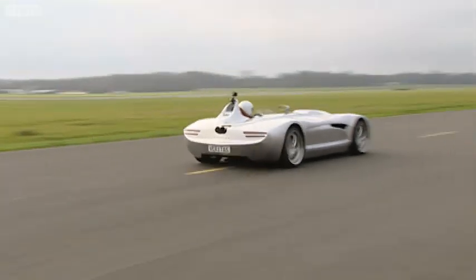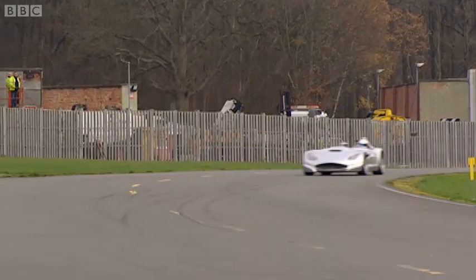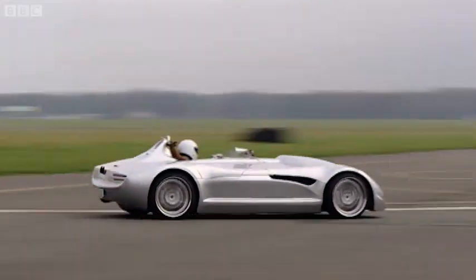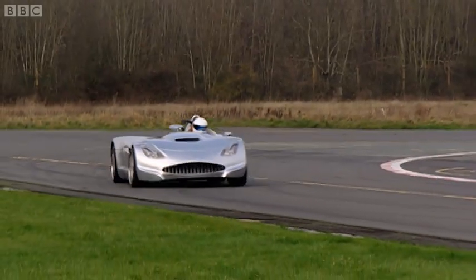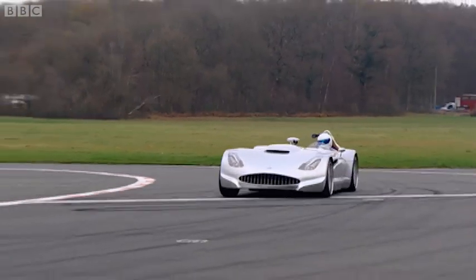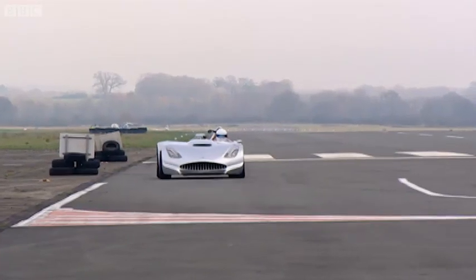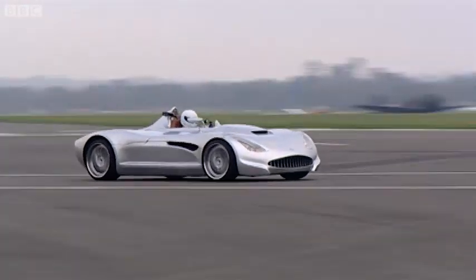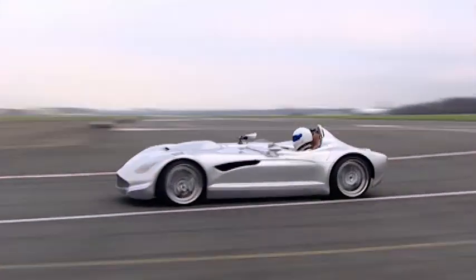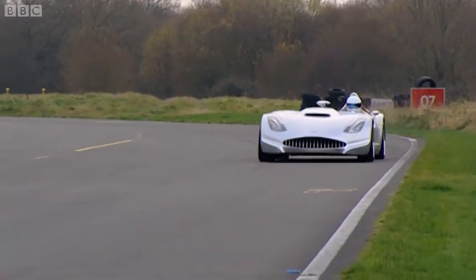Lots of wheel spin off the line, but then it digs in and unleashes the full force of that four-litre V8. Powers down towards the first corner, turns in rather gingerly, it must be said. I should add that since I drove the car, Veritas have given it a faster steering rack, which should make it easier to drive quickly. Stig certainly having no problems at Chicago.